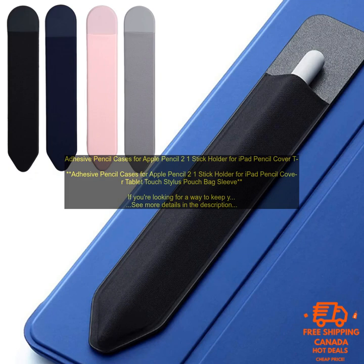Finally, you need to decide what features you want. Some cases have built-in holders for charging cables or earbuds. Others have slots for storing extra pencil tips.